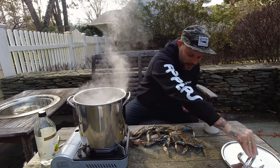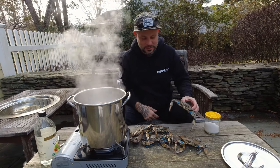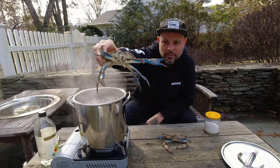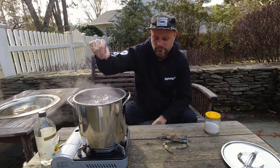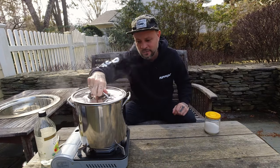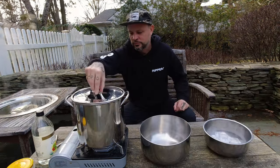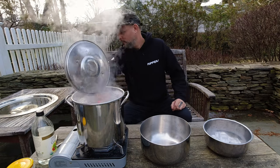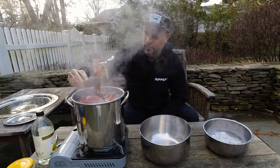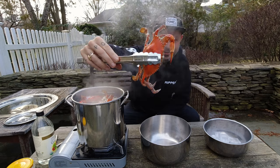Our water is up and we're going to put these guys in. They're going to cook about six minutes. Look at that beautiful blue on them. I'll throw the lid on and we'll be back in six minutes.